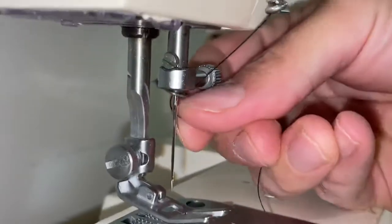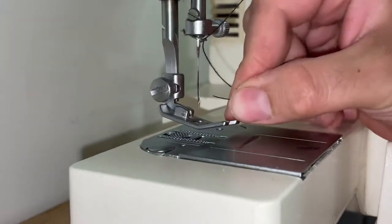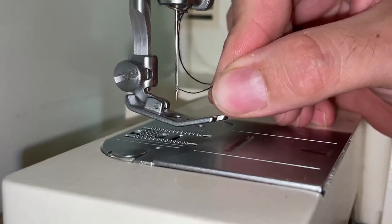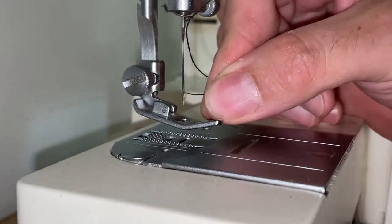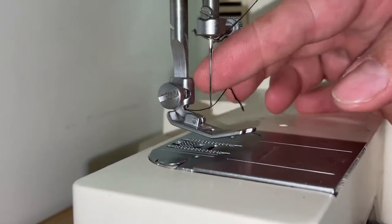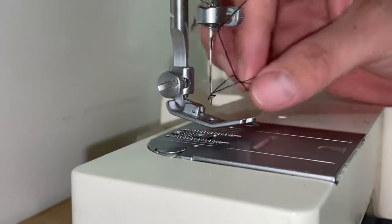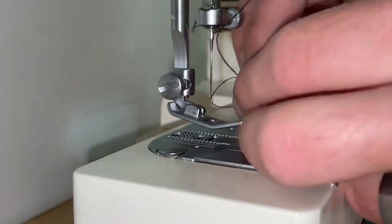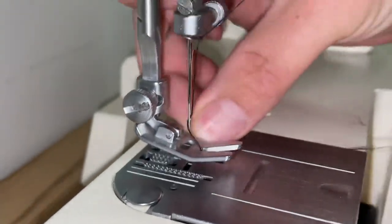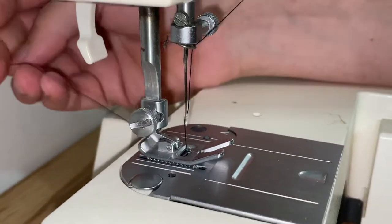Through your guide above the needle, then you're going to put the thread through the needle just like that. Then you go under your presser foot and you're good to go. That's all there is to it folks.